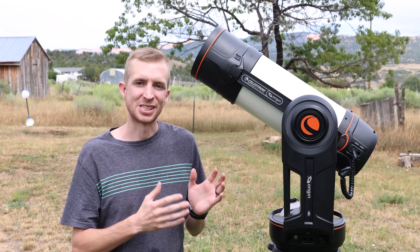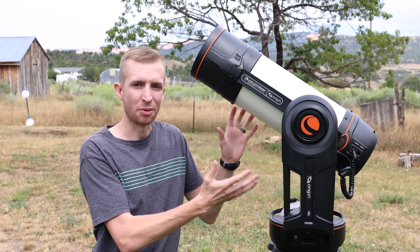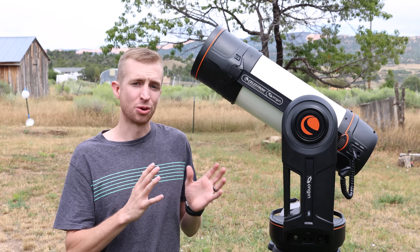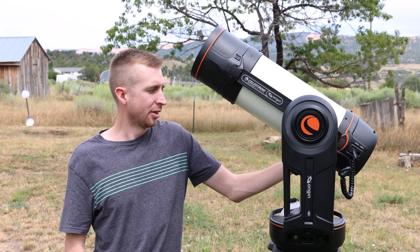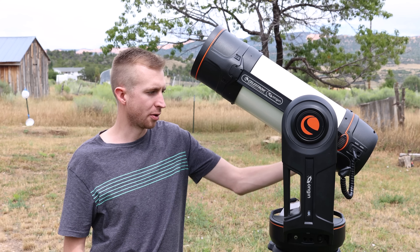The telescope itself is the Celestron Rasa 6, and I was so happy to see a Rasa 6 because I love the Rasa 8 and I love the Rasa 11, but this is so lightweight and portable and you still get those really fast, well-corrected F2.2 optics. At the rear, here's the brains of the Origin, the computer unit, as well as the autofocuser.